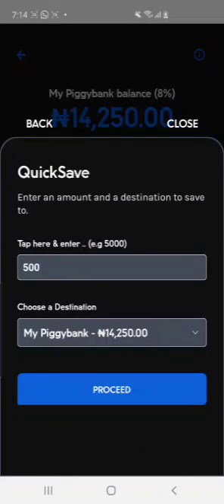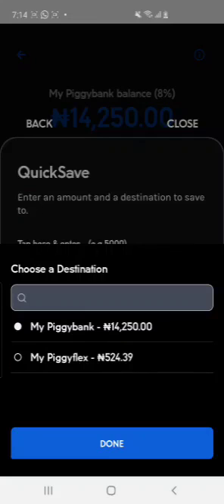So this is where I want to save. I don't save to my Piggy Bank directly — I save to Piggy Flex wallet. But you can actually save to your Piggy Flex as well, which is also a nice option.